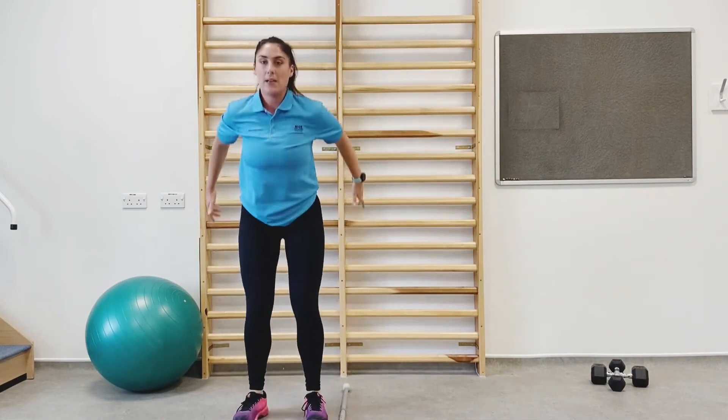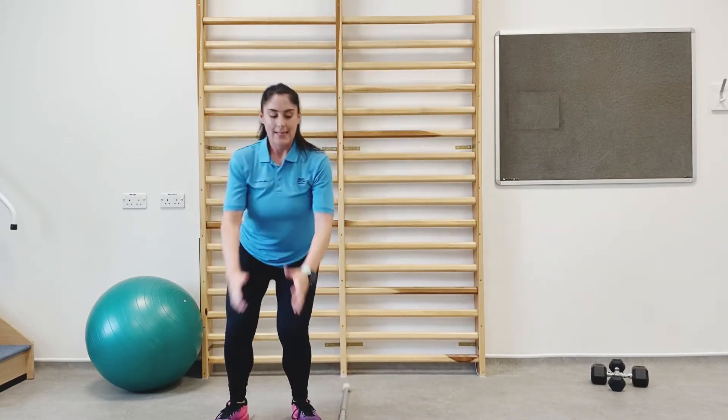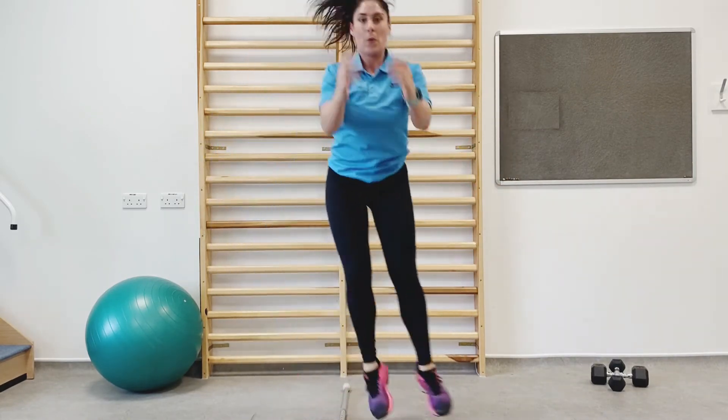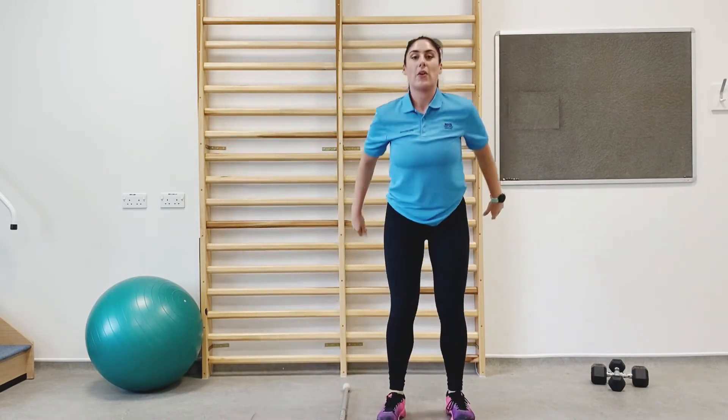Last few seconds left — last ten. Five, four, three, two, and one.